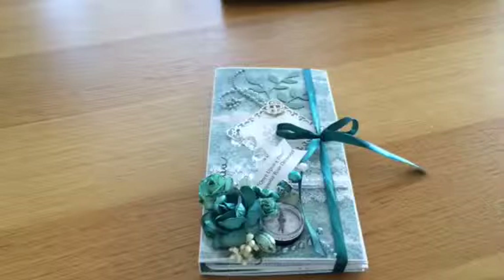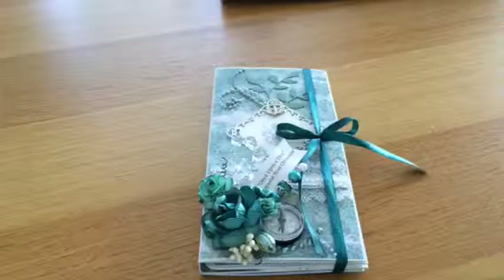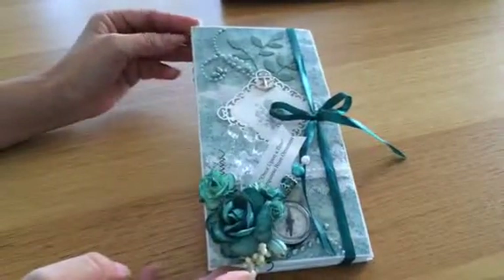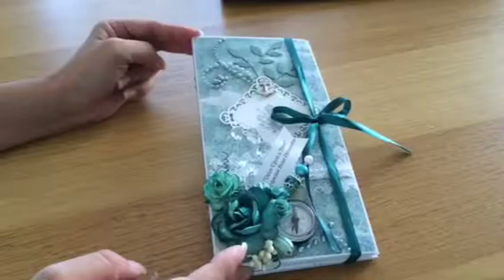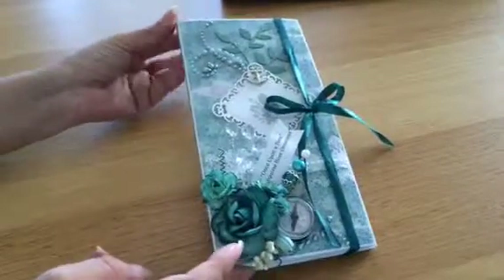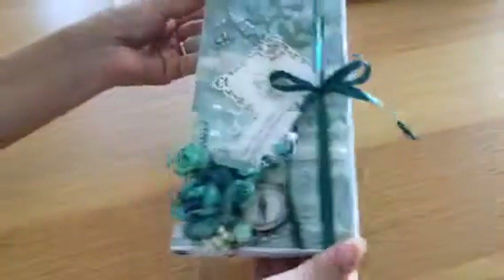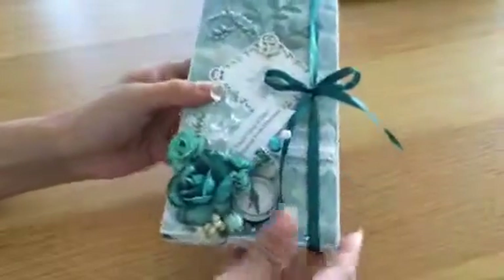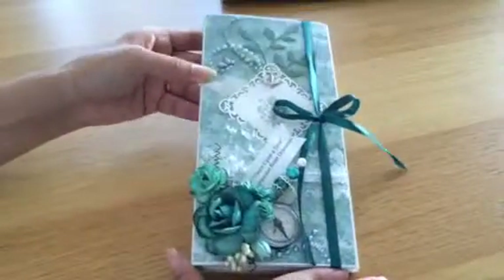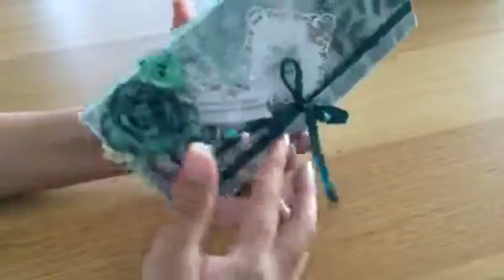Hi everyone, this is Miss Scrapmas and I'm here with a skinny mini album. It's really simple — you just take a sheet, 8.5 by 11 or A4 as we use here in Europe, and with just a few score marks you can get this beautiful album shape. It's about four inches wide and eight inches high.